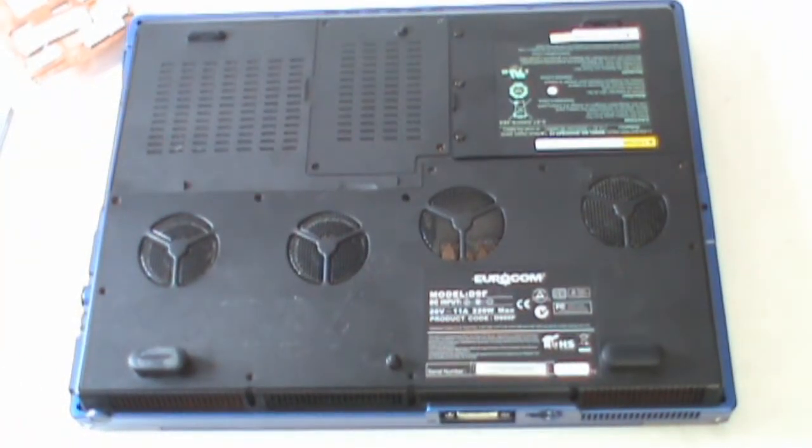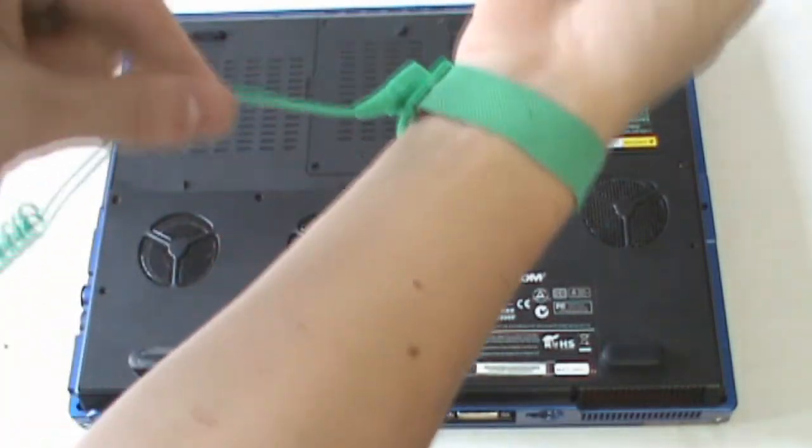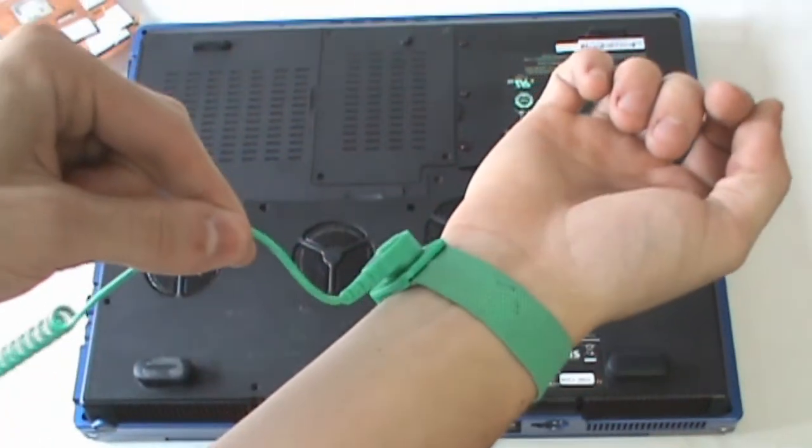Before you begin your installation, it's really important to make sure you have proper ESD grounding so you don't fry any of the components.